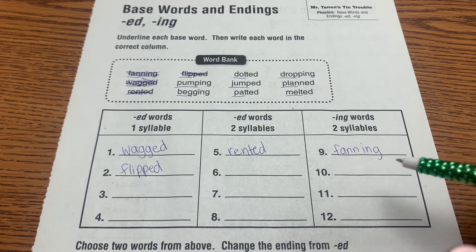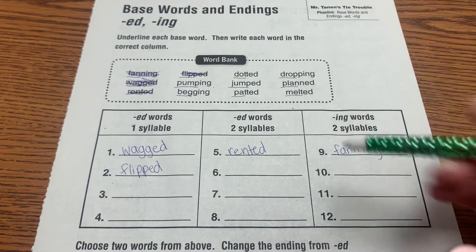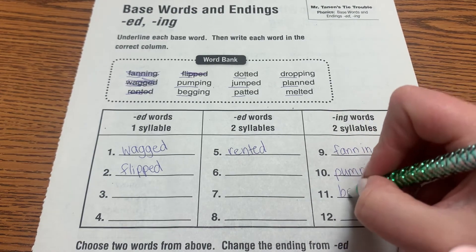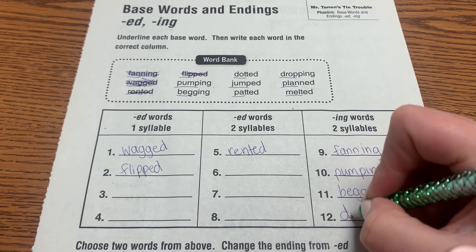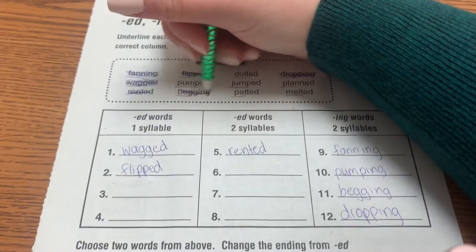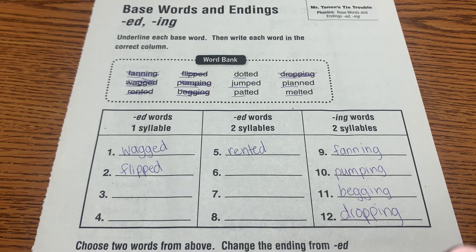There's only one column for ING words, so all of the ING words go there: pumping, begging, and dropping — go ahead and get those in.